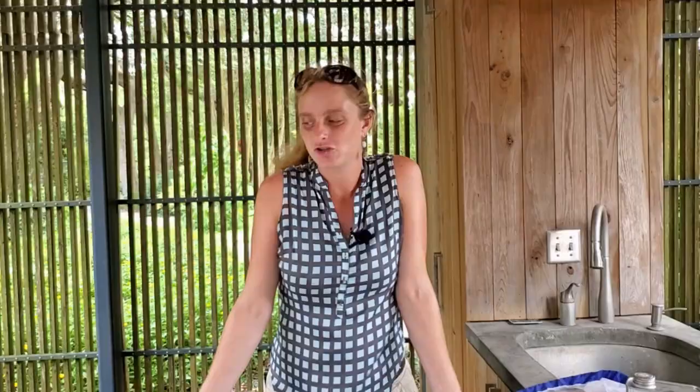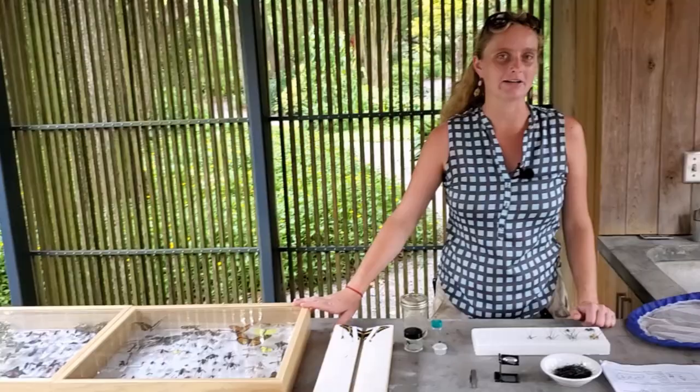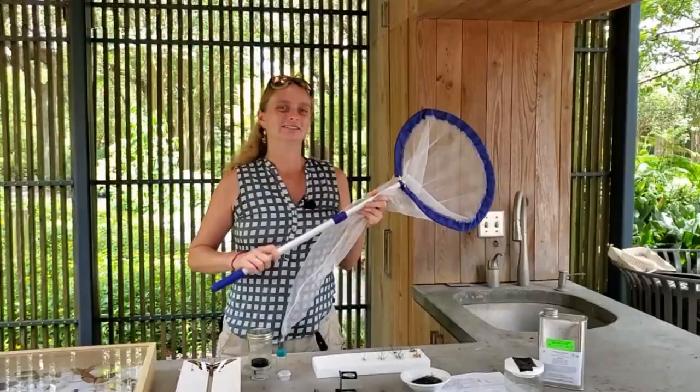Today we're going to talk about building an insect collection. I'm working on a traditional teaching insect collection, not collecting multiples of everything — just representative specimens to use for several classes I teach throughout the year. This is a relatively new hobby for me, and I'm learning a lot. I'll talk about the basic equipment you need and where to find it if you're interested in starting your own collection.